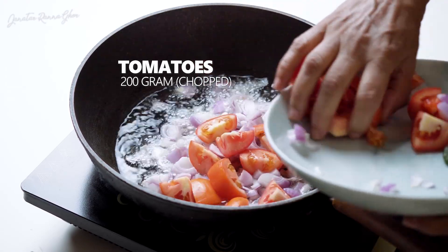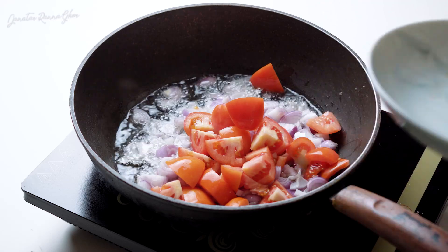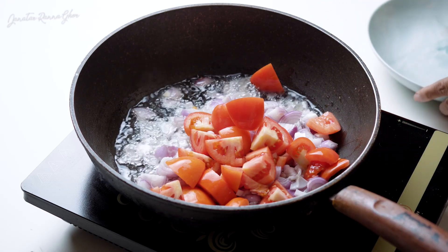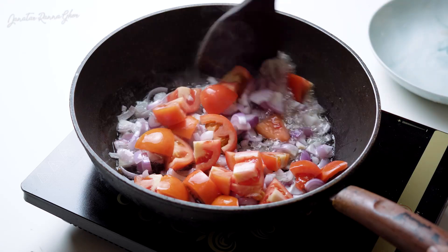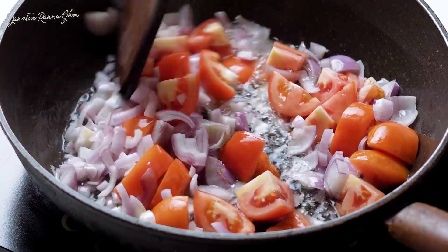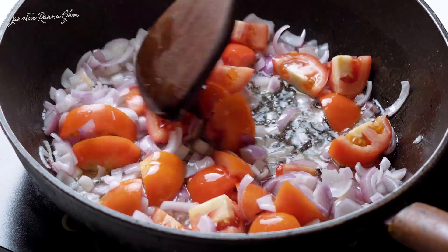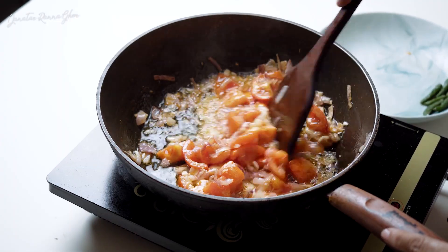Half of it is almost fried. I will add some more. Let me fry the onion a little more. Now, let the onion fry.